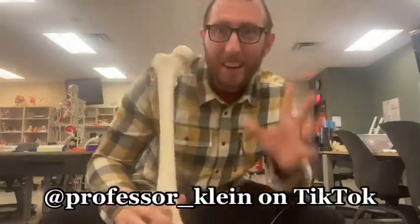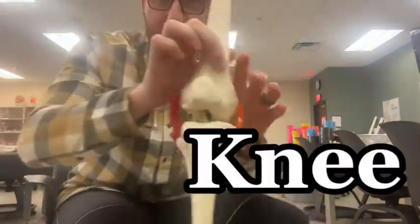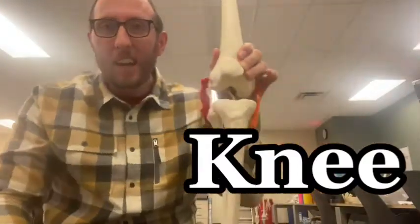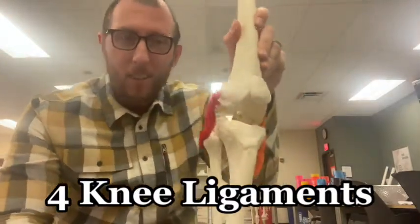Hey everybody, Professor Klein back here and I'm down low today because we're talking about the knee. Here's the knee on a skeleton and I've actually put on the four different major knee ligaments. So let's go through these and learn the knee.